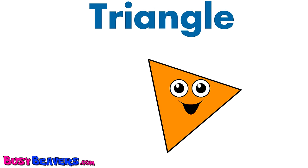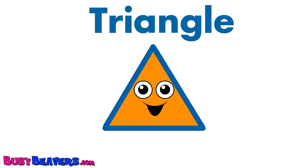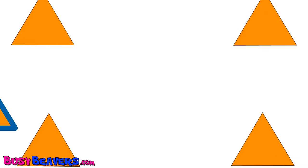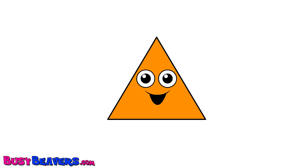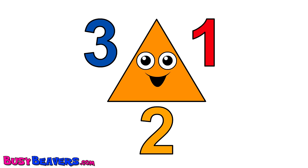This little triangle has three sides. This little triangle has three sides. This little triangle has three sides. One, two, three sides.